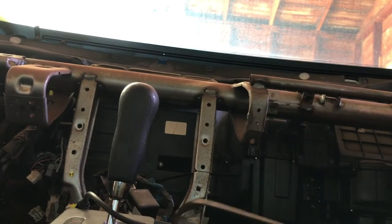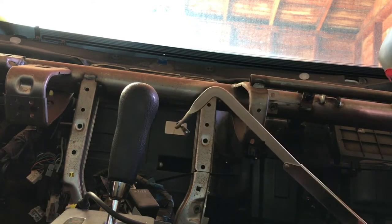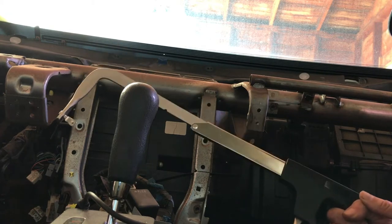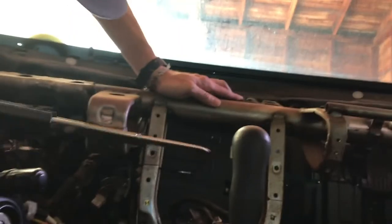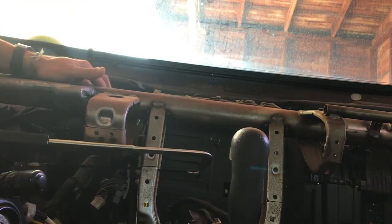I'm going to go ahead and remove this one — oh my gosh, are you kidding me? It literally breaks my blade. Getting close.